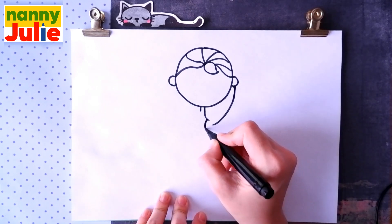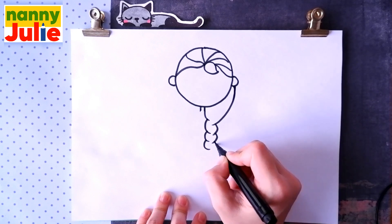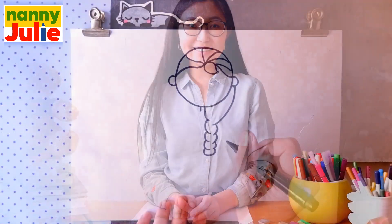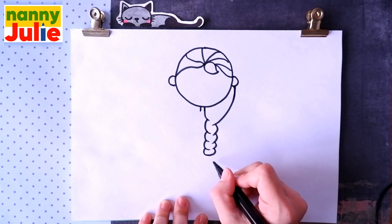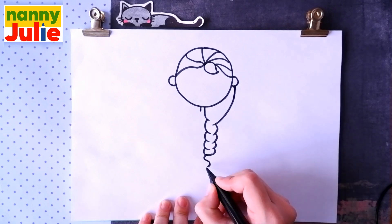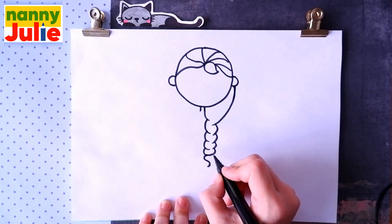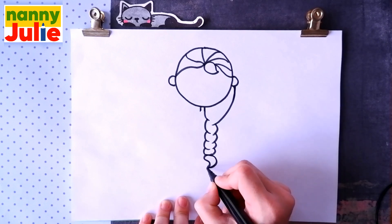Let's count: one, two, three, four. And connect them. That's right! Then draw an S shape over here, and a backward C shape over here.